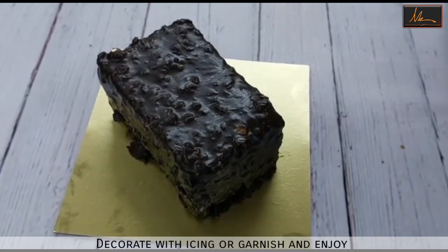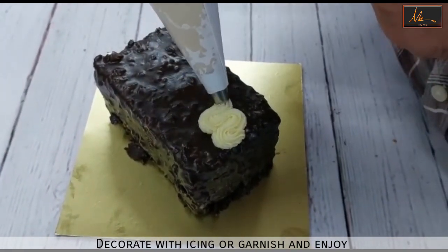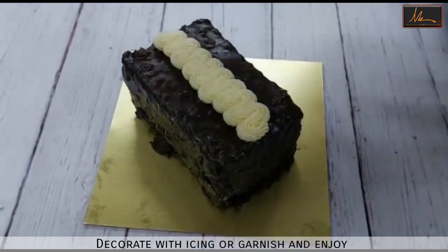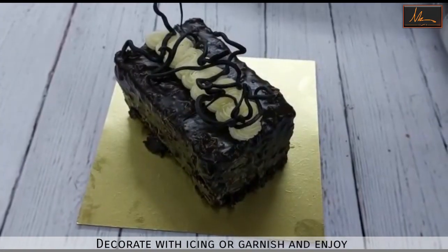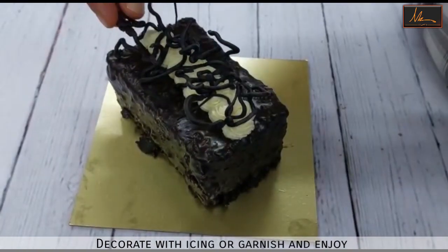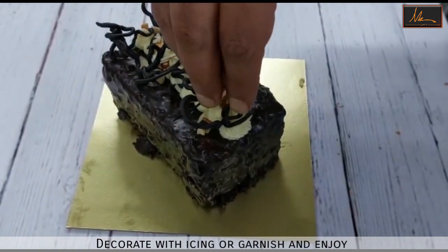The icing has set. This cake is ready to eat. If you want, you can eat it the way it is, or you can pipe it with a little butter icing and decorate it on top. I am just taking normal butter icing and decorating on top with a little chocolate garnish. And since it's an almond praline cake, we can put in a little bit of almond flakes too for decorating, to give it that extra richness.